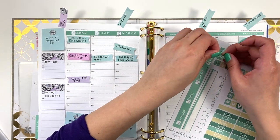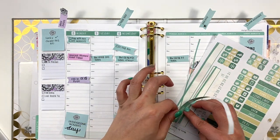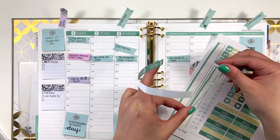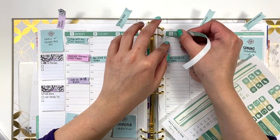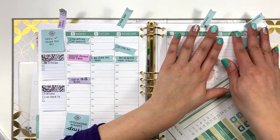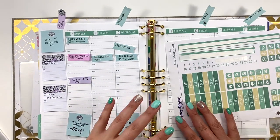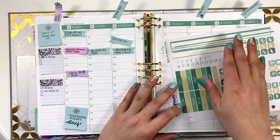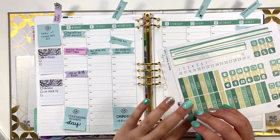I went ahead and moved the closet, and I also moved my vanity where I do my makeup in the morning and all of my personal stuff, so that way I could take two functions — closet and getting ready — into a separate room altogether. That leaves this room specifically for all things Saray Plans: YouTube, my Etsy shop, my Erin Condren affiliate work, all that good stuff. I feel so much better already. It's still a ways to go, but mentally it just feels so much better.